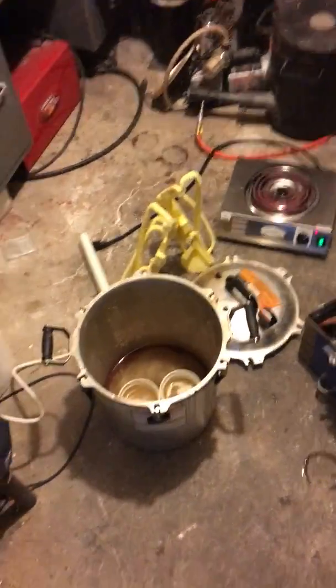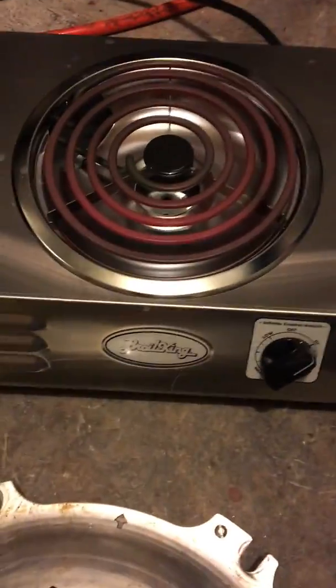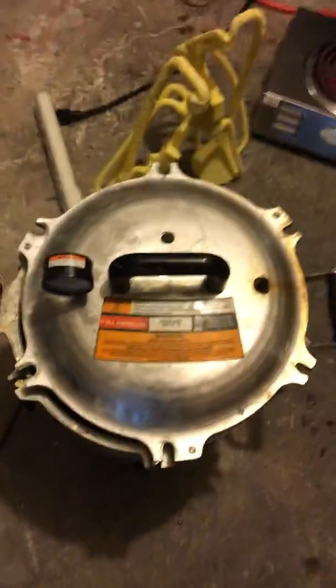I'm taping this on my phone — the 360 camera is in repair. So here is the Broil King hot plate, the big 14-inch version, and then we got this broiler. Pressure cooker from All-American, model 930. It's a pretty solid setup.